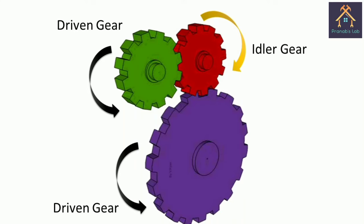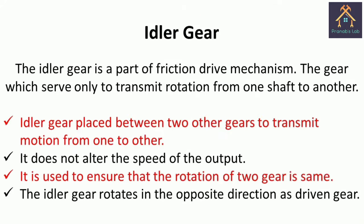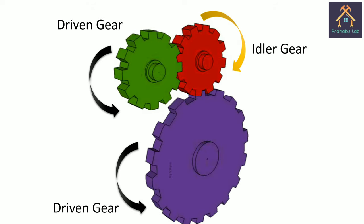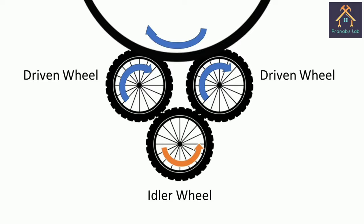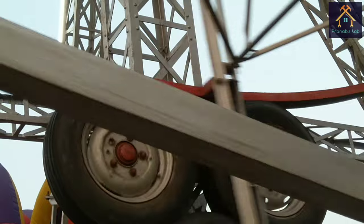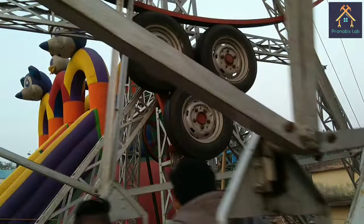Now a question arises: what is the idler wheel? To understand it, you must know the function of the idler gear. The idler gear is part of a friction drive mechanism — a gear which serves only to transmit rotation from one shaft to another, placed between two other gears to transmit motion. It does not affect the speed of the output; it ensures the rotation of the two gears is the same. In this application, the idler gear is replaced by an idler wheel with two output wheels called driven wheels. All the wheels are reused motorbike wheels with rubber tires. Rubber gives more friction, and two driven wheels cover more contact area and require less pressure.